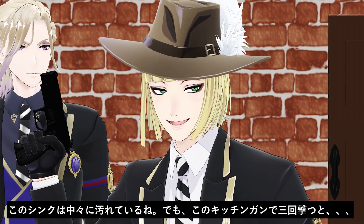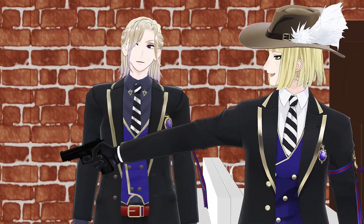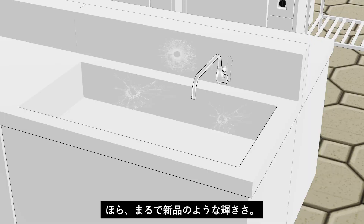This sink is filthy, but just three shots from Kitchen Gun — Bang! Bang! Bang! — and it sparkles like new.